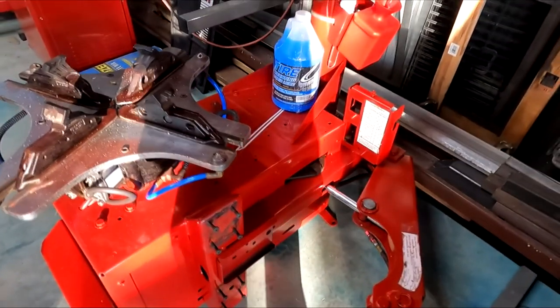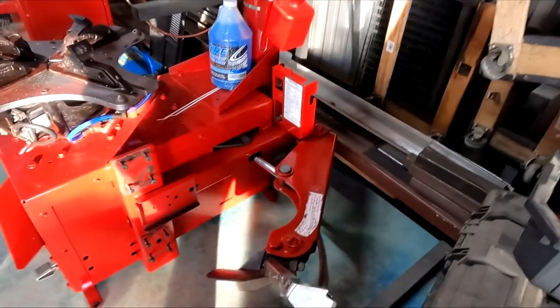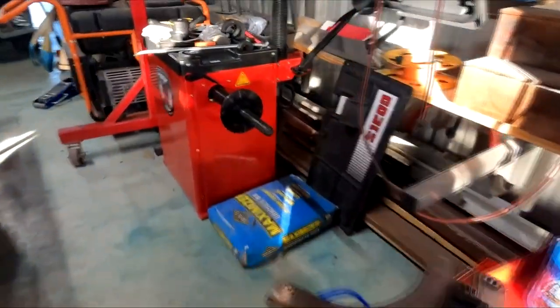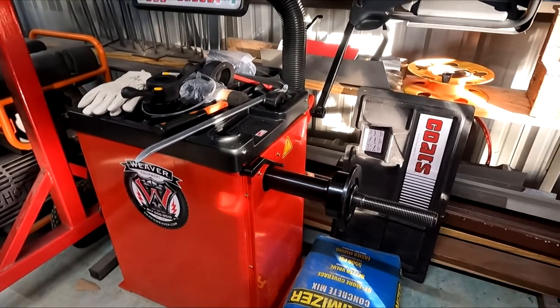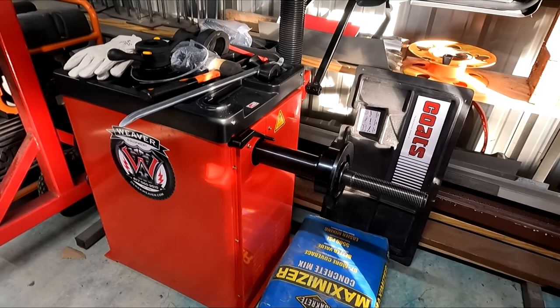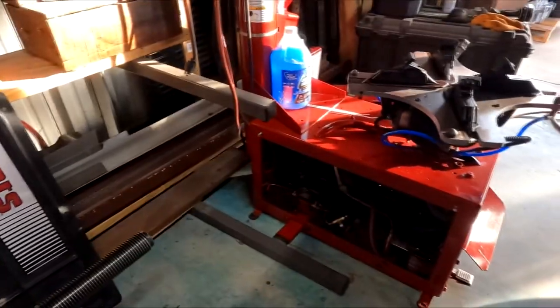Everything's working nicely. We're going to give it a whirl after we get the pads — I don't have any tires to bust yet, but the machine is ready to roll. I also got my Chinese-special tire balancer; it works, I calibrated it and everything checked out just fine, so it's ready to roll too. I'm going to put the cover back on it and we're good to go.